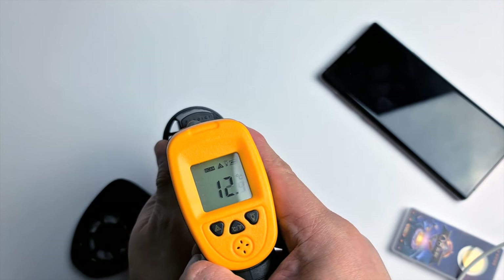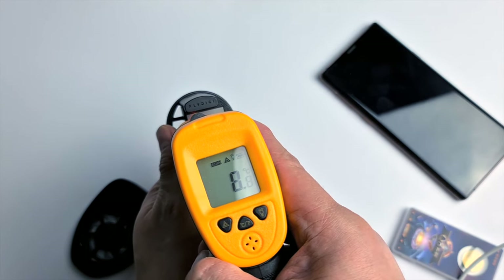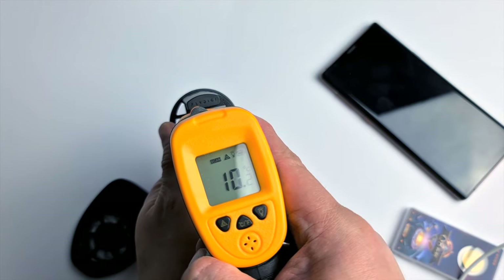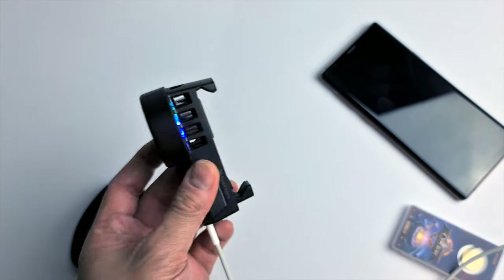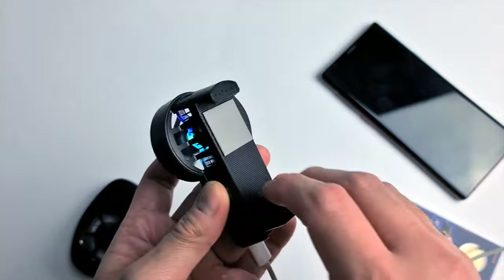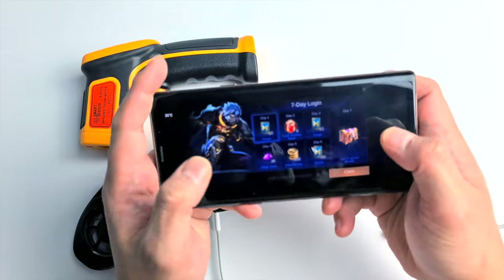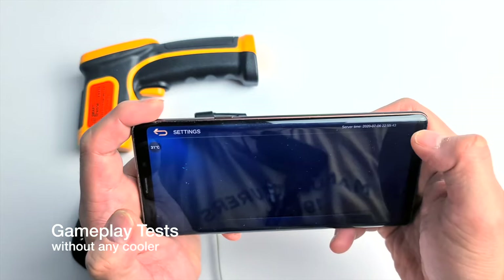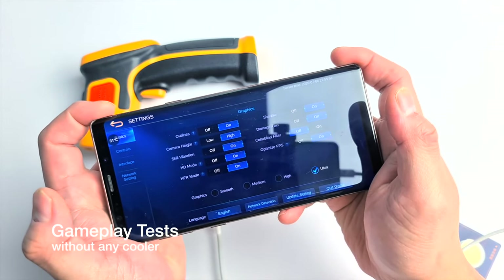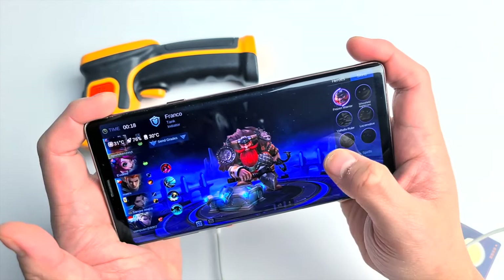It will cool the thermal pad right away. To see how cool the thermal pad is, I used my temperature gun to check and the pad's temperature is pretty cold. I'm excited to test our cooling options. We will test our phone without the cooler, with the radiator cooling on, and with the fan-only mode. We'll be playing Mobile Legends in high settings including shadow effects and FPS set to the highest value.